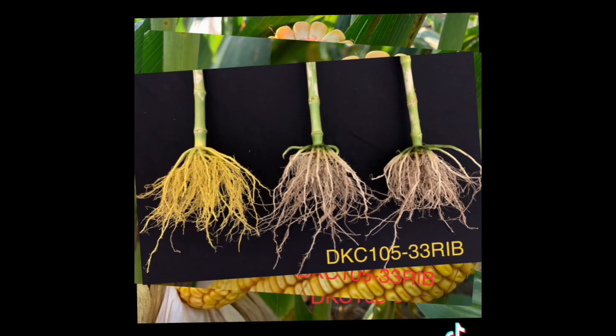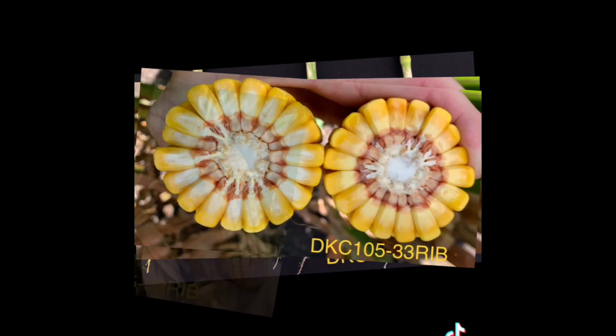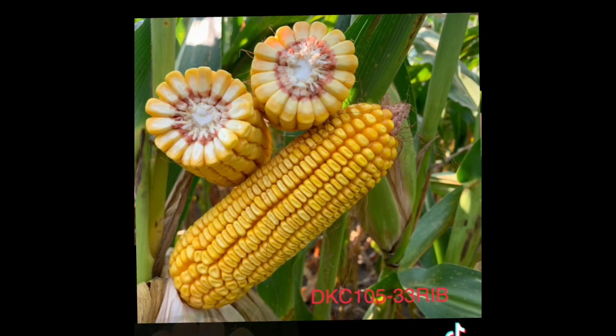It's one of those broadly adapted hybrids. It has a unique ear to it — short, girthy, fill to the tip. Large kernels, deep kernel depth on it. I'm really excited about the top-end yield potential with this one.